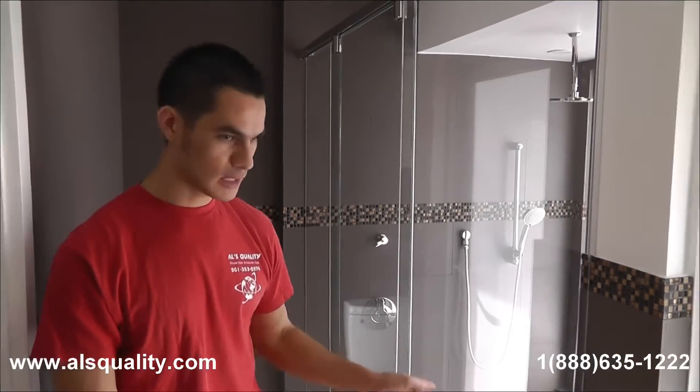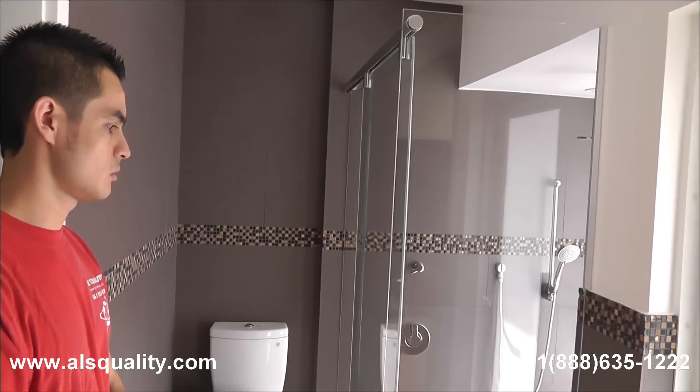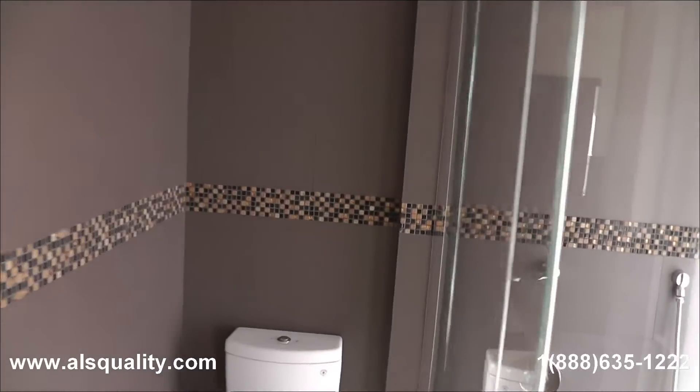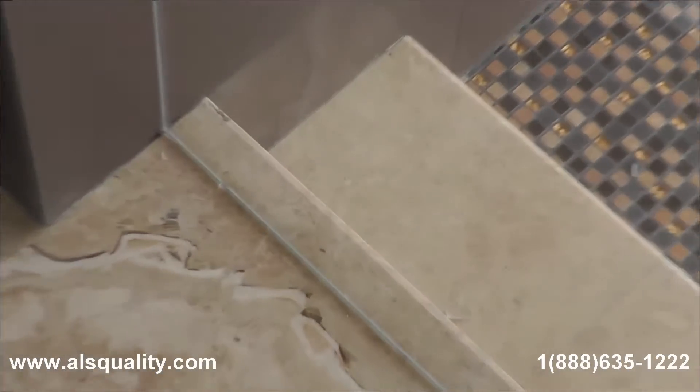The glass was custom made. So if we go really close to each side or the bottom of the glass it is going to have the same shape as the wall. So we are never going to find huge spots that had to be filled with lots of silicone. It is a custom job, definitely made for this shower.